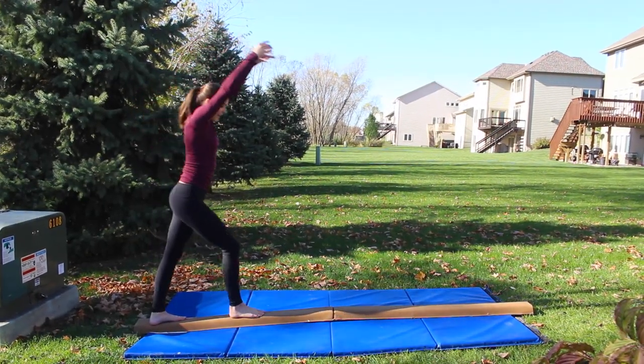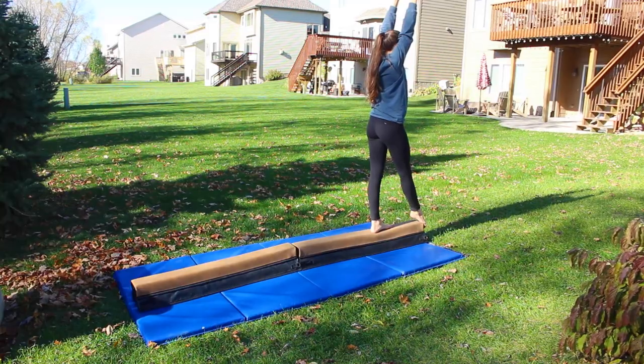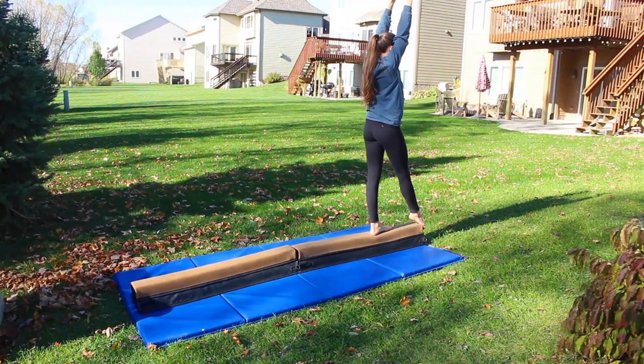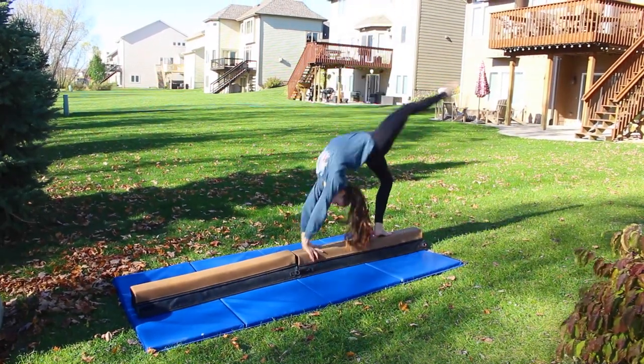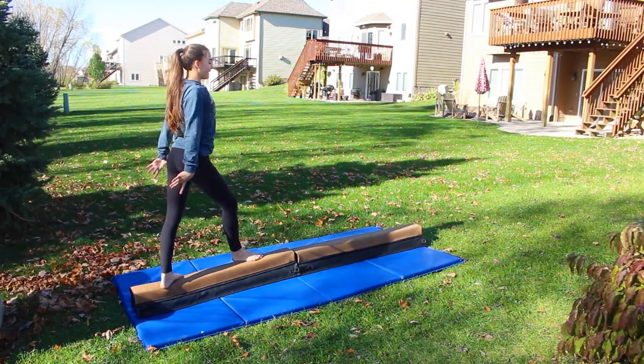Another beam option is a folding beam. This is just about 2 inches off the ground and it's really soft, so it's great for working on new skills. This is our Resolite beam — it's more expensive but you can actually use it like a real beam, and it works great if you're trying new skills.